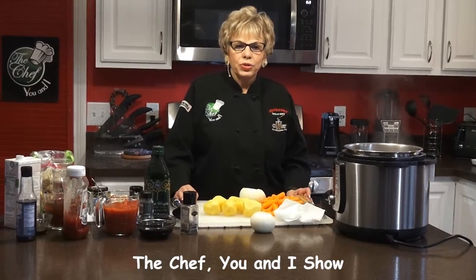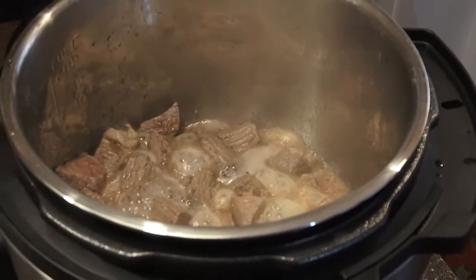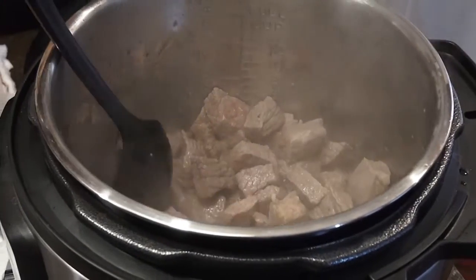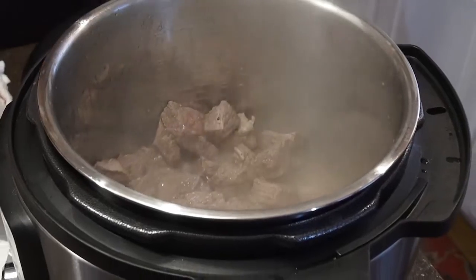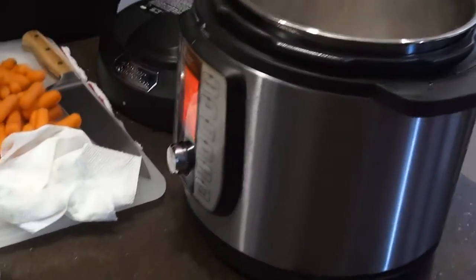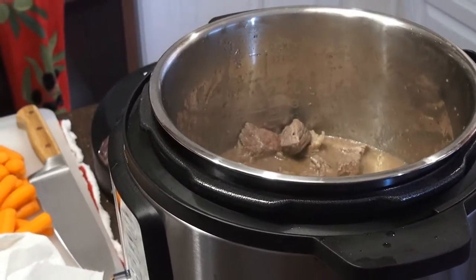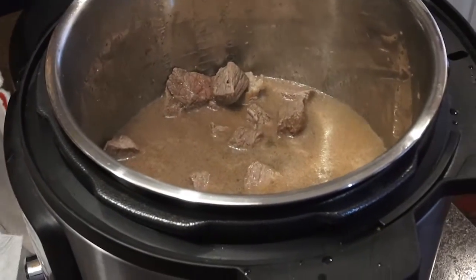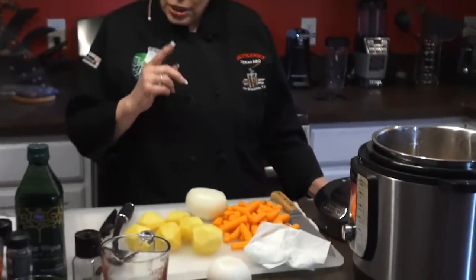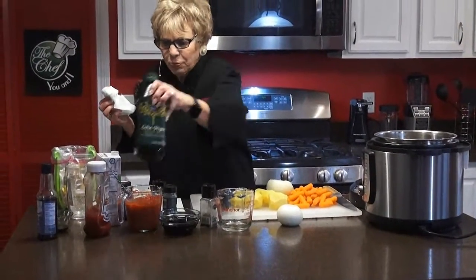We're back on The Chef You and I with our beef stew. We're going to bring the camera over so you can see exactly what it's supposed to look like before you put the beef broth in. We're going to add the wonderful beef broth to it now — about two and a half cups of beef broth. That was two cups, and now we're going to add another half a cup. If you want to add some beef concentrate, you can. A little later on, before I put in the rest of the vegetables, I'm going to add some red wine to it.